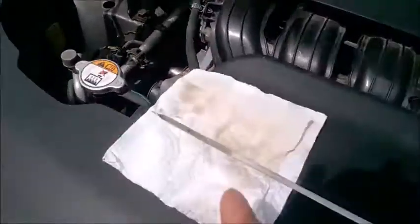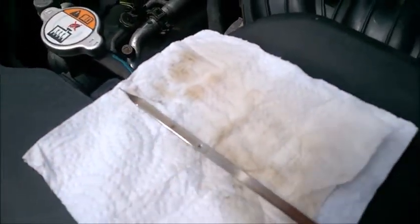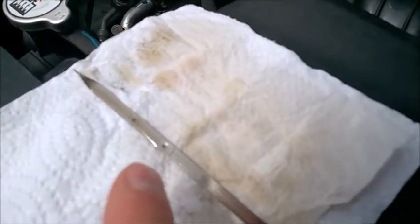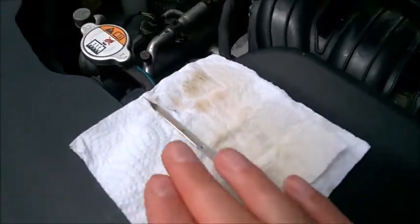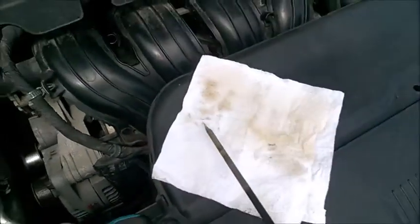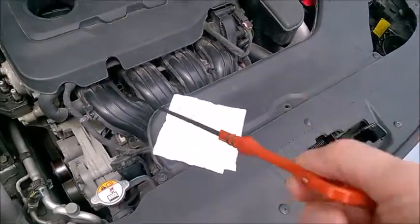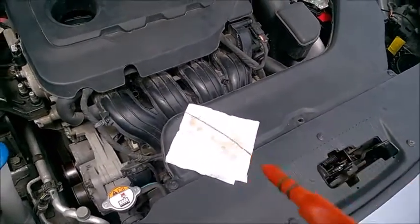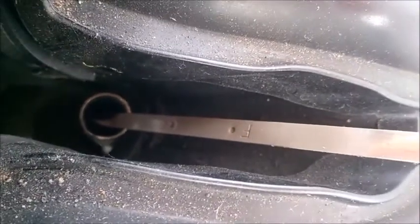You are going to get an easier reading, especially when the oil is new — it's very difficult to see on the dipstick. My last tip: you see this side of the dipstick with min/max, low/full markings — put this side toward the center of the car. Just grab it like this, with the reading at the top. That's how you insert it. I recommend you don't insert it the other way.